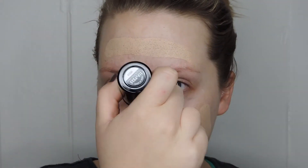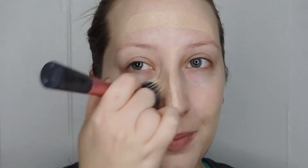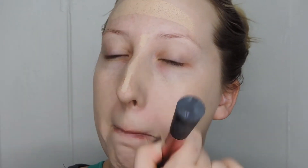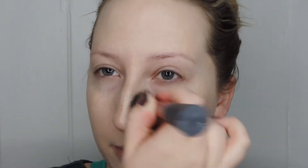I'm using Makeup Forever Ultra HD Foundation Stick, which is something new to me — this is only the second time I've worn it. I'm using a Real Techniques stippling brush to blend that in. You can use any type of brush or foundation that you want, even your fingers. I prefer brushes for a smoother finish, but for something lighter like a BB cream or CC cream, fingers work great because they warm it up and help it melt into the skin. Since this is a thicker formula, I'm really working it in — you won't have to work this hard for a cream or liquid foundation.